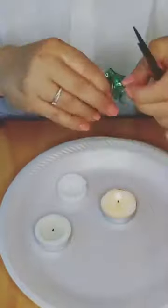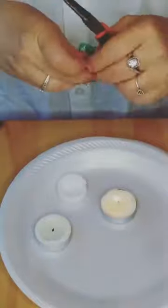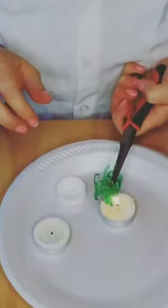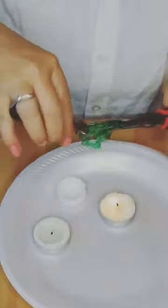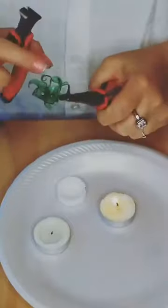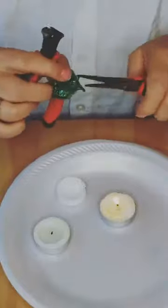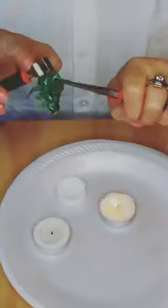It just takes a little bit of time and probably a little more practice - this is only the third time I've done this. Just work with it. I'm going to twist it on itself like this - it probably helps to have two tools. The first one I did, I only had tweezers and it worked just fine. Okay, it's starting to come together now - see how it's starting to come together. You just gotta keep twisting it.